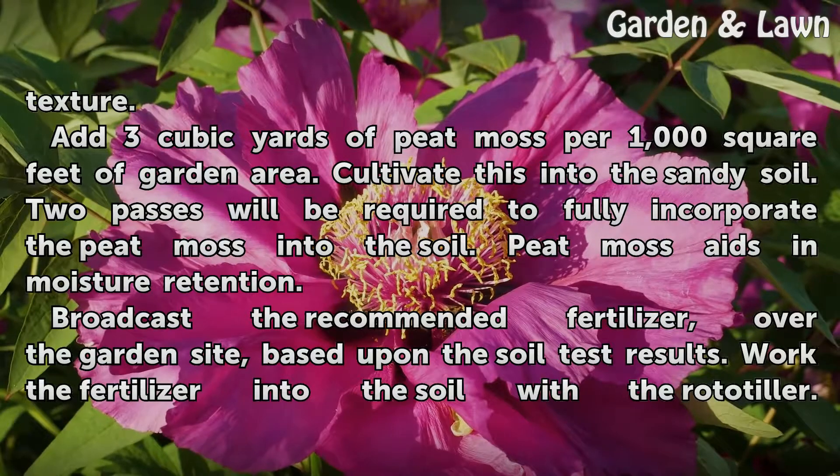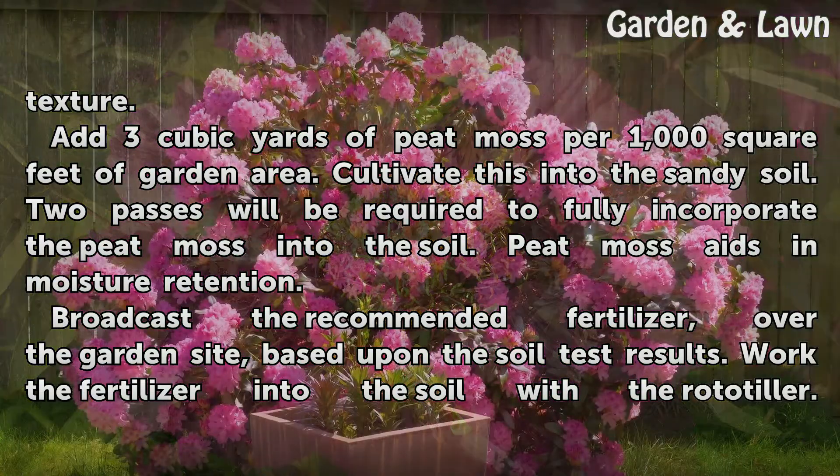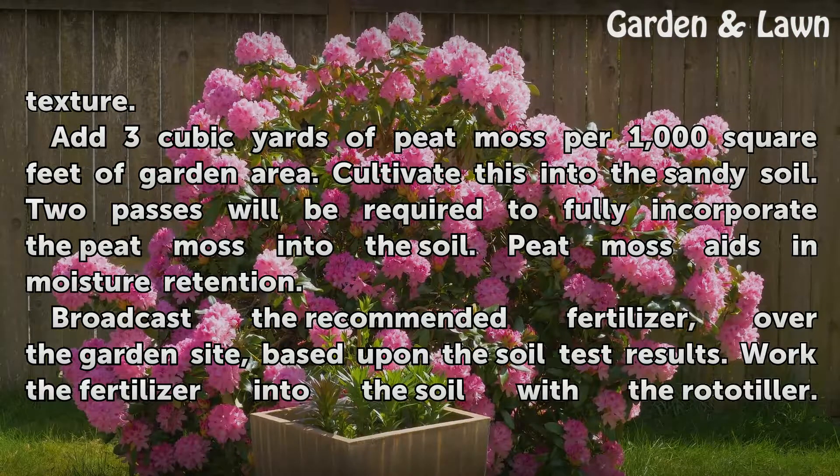Add 3 cubic yards of peat moss per 1,000 square feet of garden area. Cultivate this into the sandy soil. Two passes will be required to fully incorporate the peat moss into the soil. Peat moss aids in moisture retention.